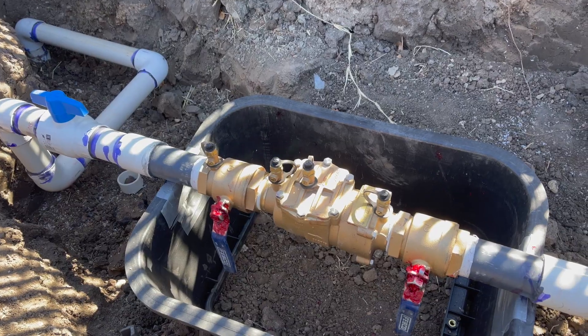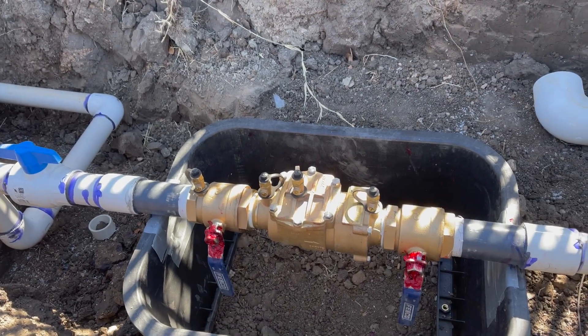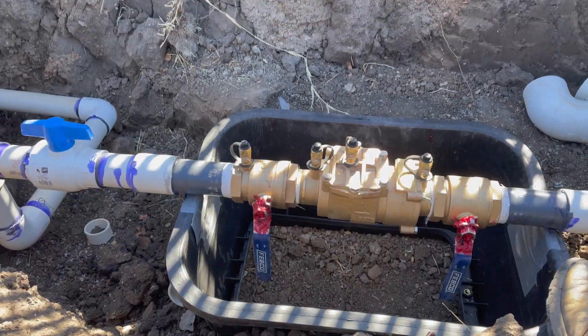Consider subscribing and give us a thumbs up if you'd like what you see. Now what you see here is a two inch double check backflow, and this is a typical installation you're going to see in the state of Texas in 2022.